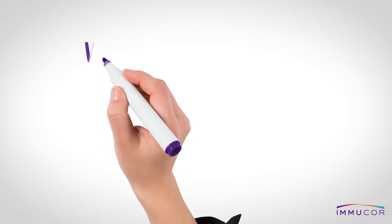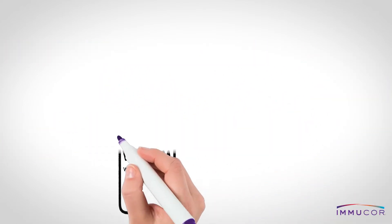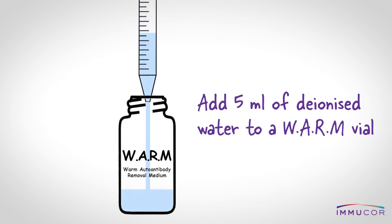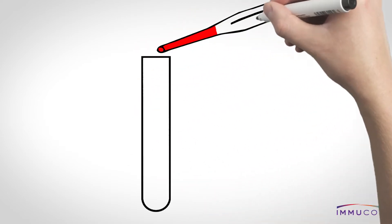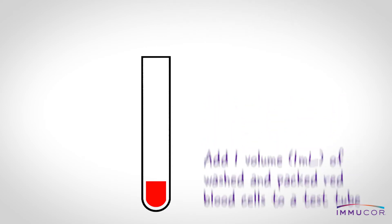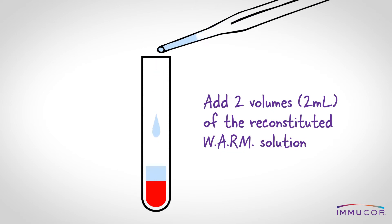I'll now demonstrate the WARM procedure. Reconstitute a vial of WARM reagent by adding 5 ml of DI water. Add 1 volume of packed red blood cells to an appropriately labeled test tube. It is not necessary to wash these red blood cells prior to WARM treatment. Now add 2 volumes of the reconstituted WARM reagent to this tube.